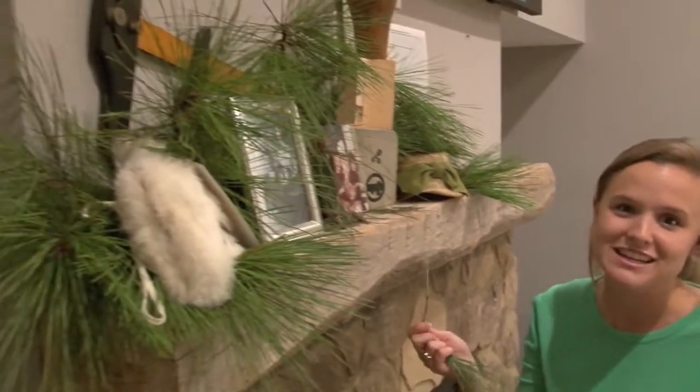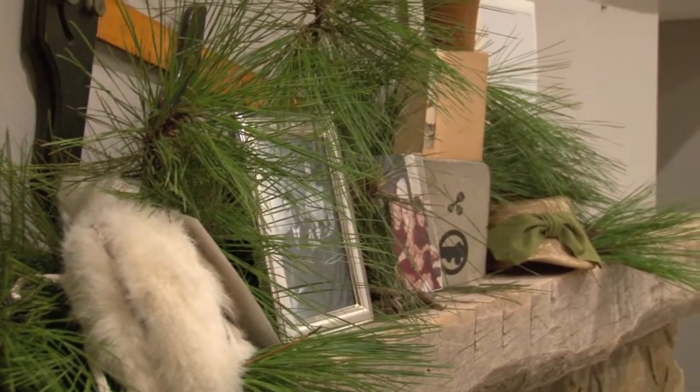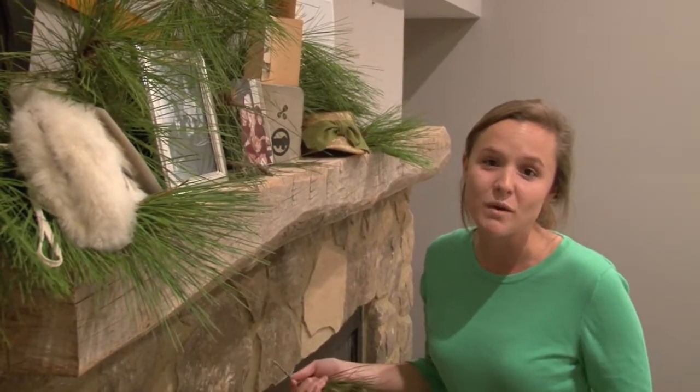I have this vintage fur muff — I mean, what am I going to do with it? I can't wear it anymore — so I just put it up here on the mantel and use it as a piece to talk about. Just random trinkets you have in closets that you really want to show off but have no way of showing them off.